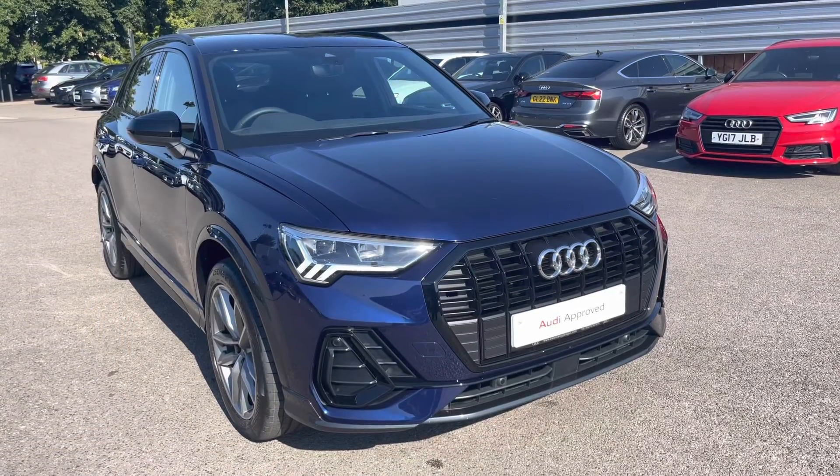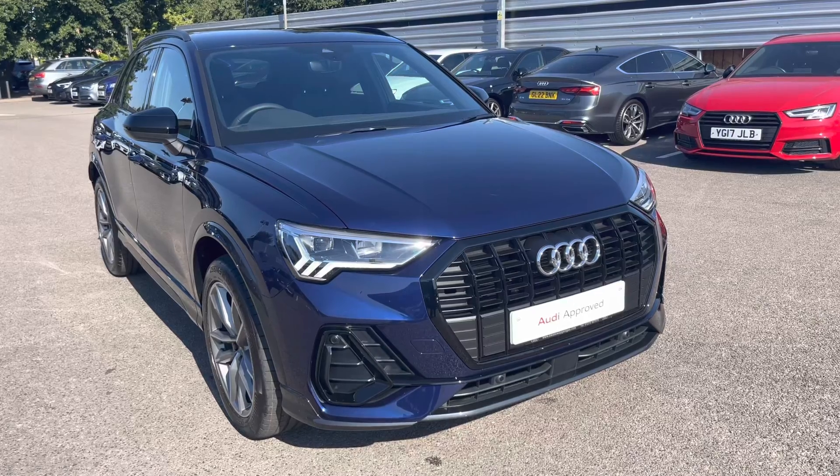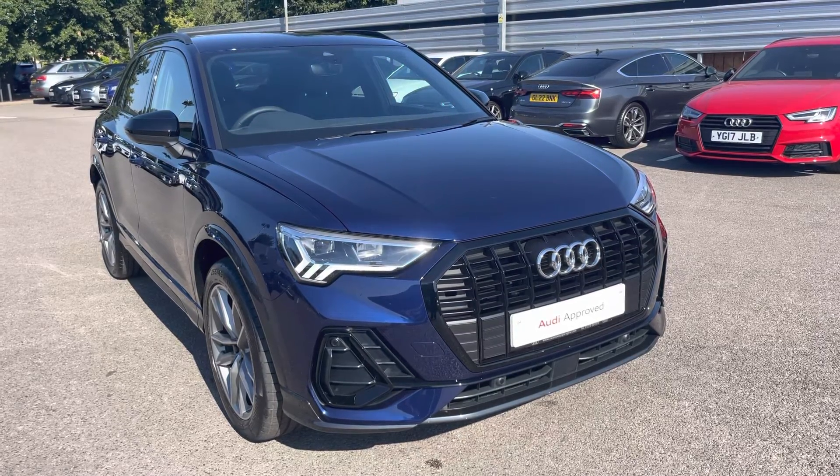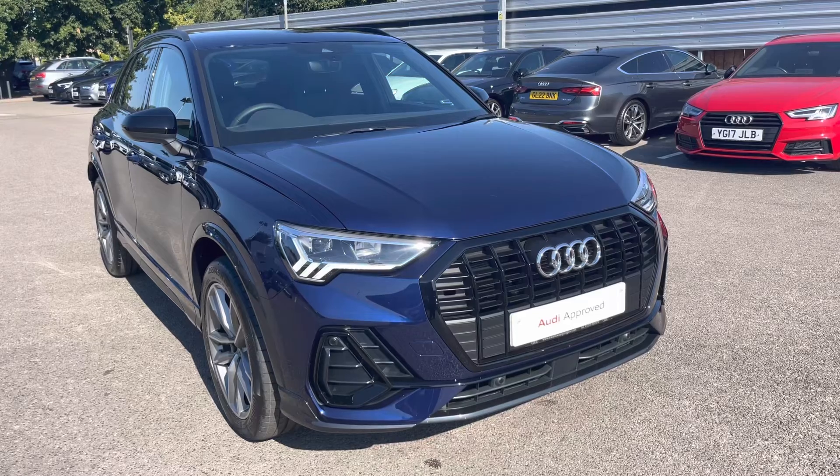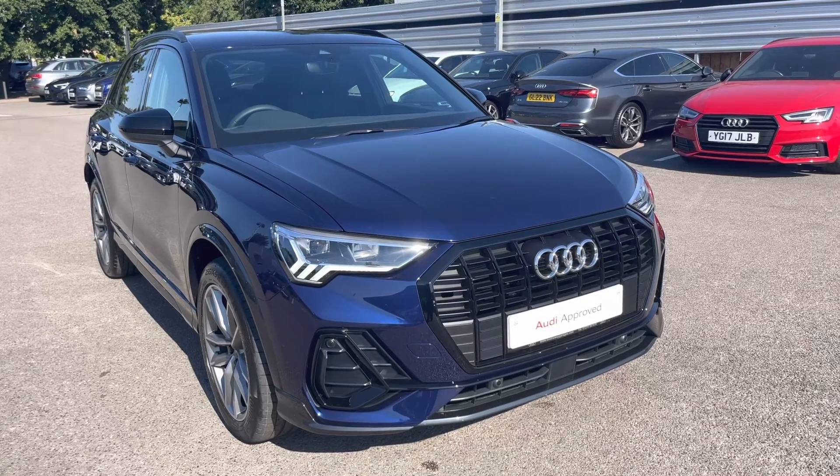Thank you for taking the time to view the Audi Q3 Black Edition with me. To take this car on a test drive or to inquire about a personalised finance quote, please call us on 01270 864 084. We look forward to selling this car to you soon.